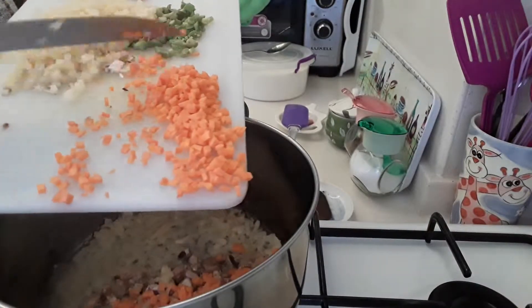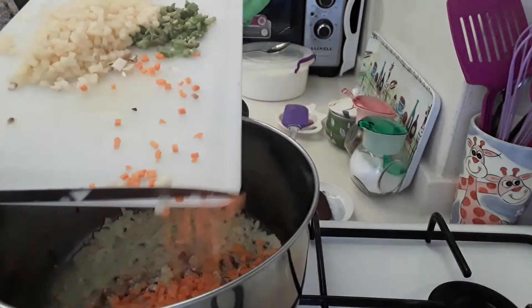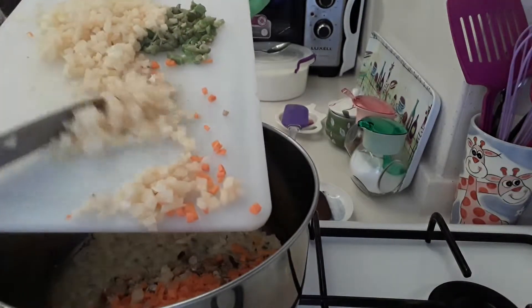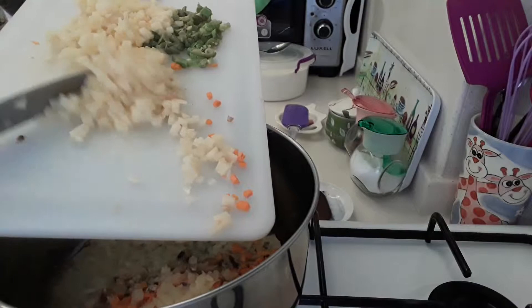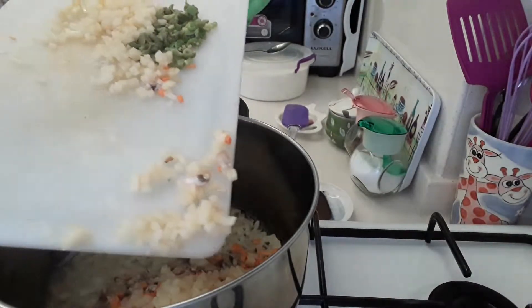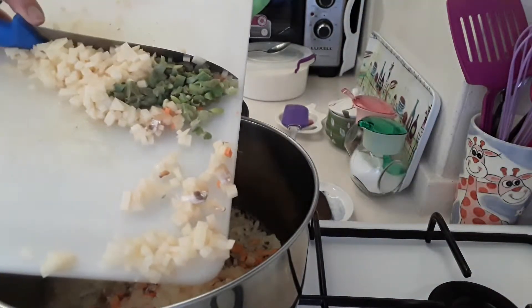I've got two small carrots diced up. I've got one potato diced up. And I've got about five or six fresh green beans.